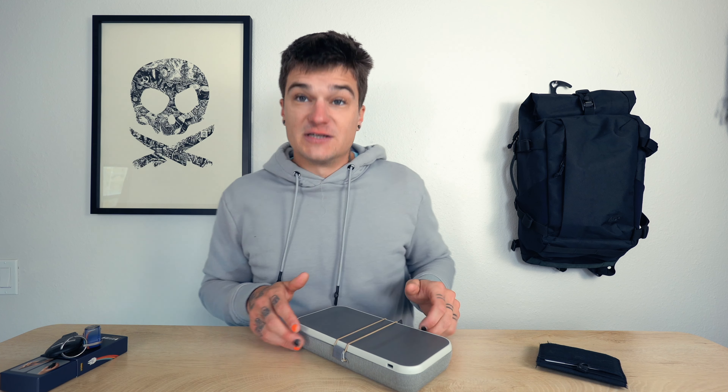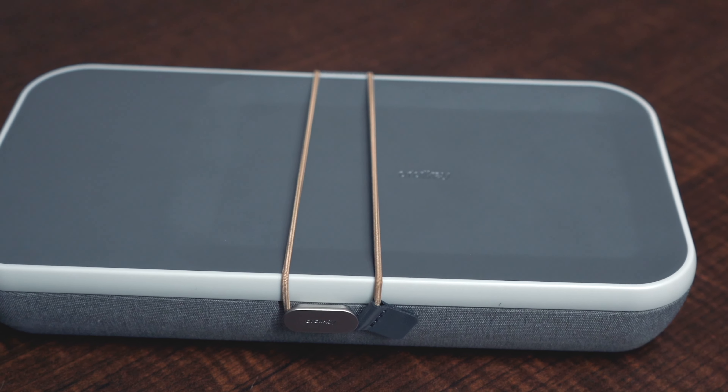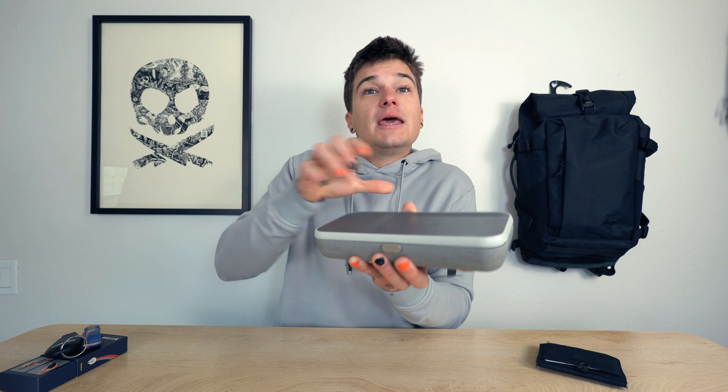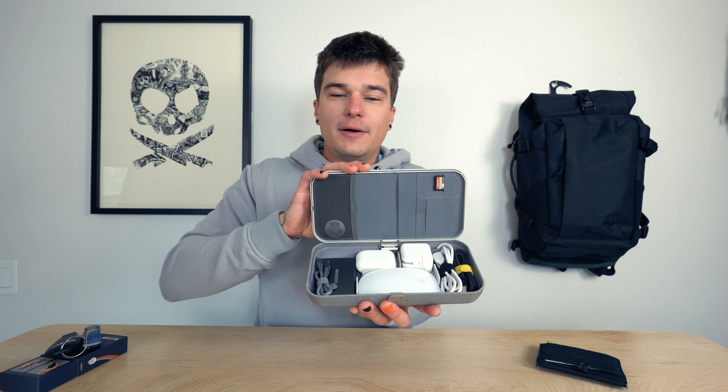I'll go ahead and open it up so I can show you how I've been running this. But before we even get to opening it up, we've got to talk about how cool opening it up even is. You get this super nice strap with a nice little pull tab on it, and that hooks on. And then when you unhook it, then and only then does it open up to reveal its full glory.